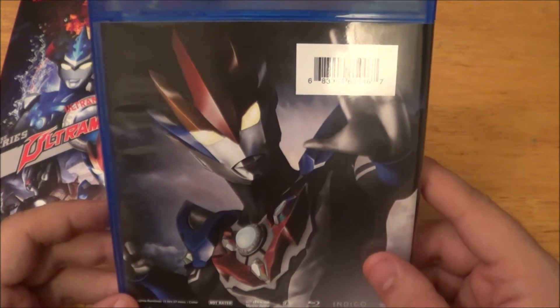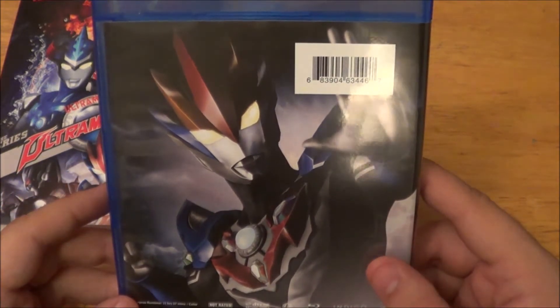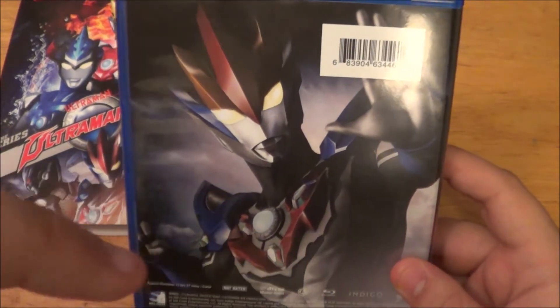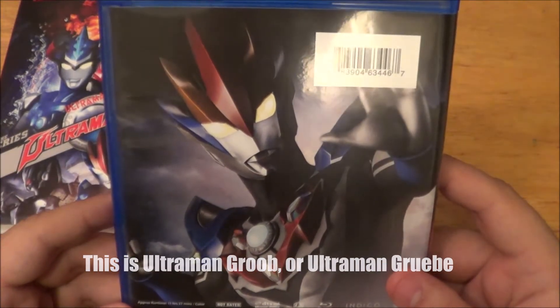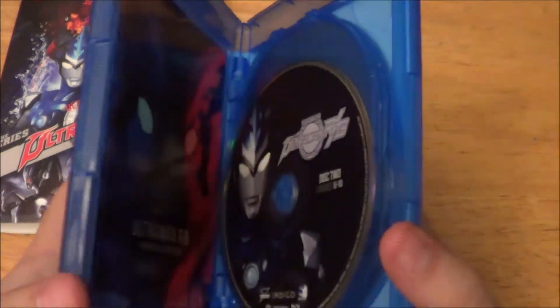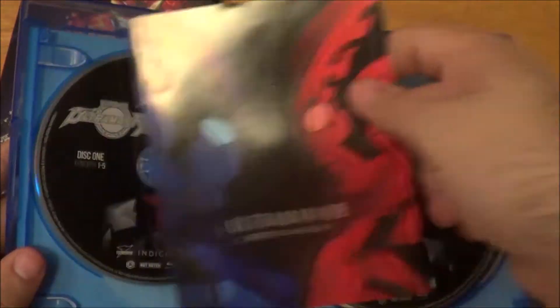A little spoiler for the booklet that's in here: it does not include any information on what form this is. Right here, you'll see the name of what this form is in fact called, if I can find it. Let me go ahead and open it up — be very careful. And there we go. So I'll go ahead and take out the booklet and we'll take a look at that in a second.